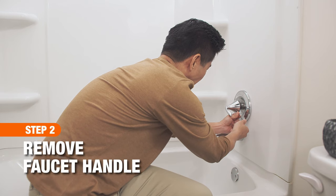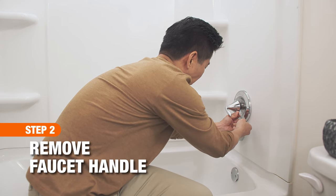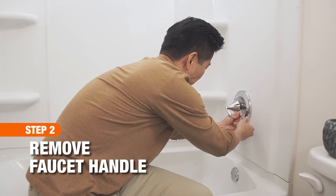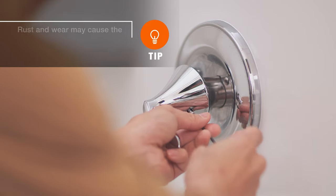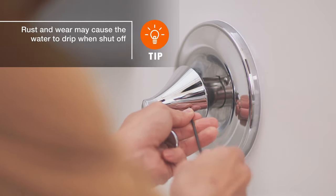Old faucet handles can cause a dripping faucet. To check, the faucet handle needs to be removed. Use an allen wrench to loosen the screw in the center of the faucet handle. With the screw removed, wiggle the handle and pull it off gently.